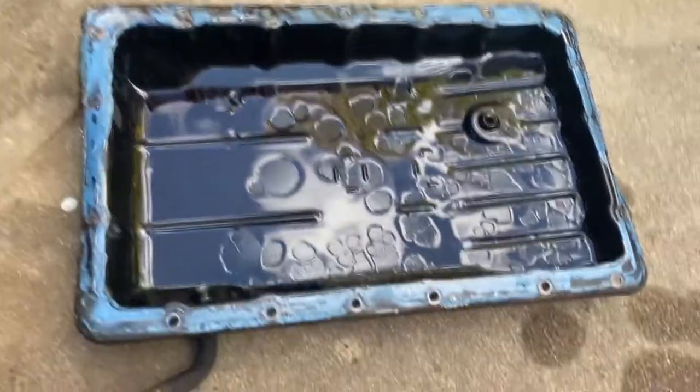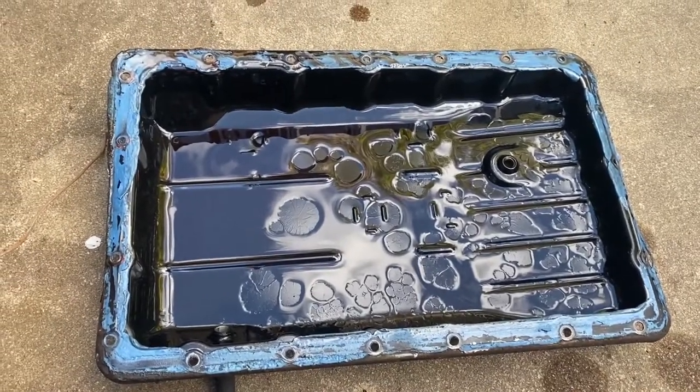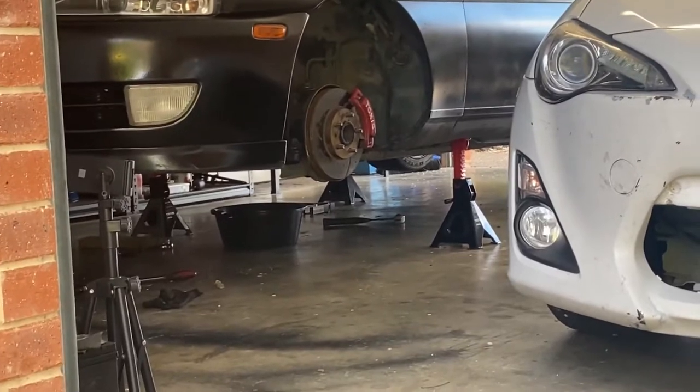I'm going to give this a clean out with some brake cleaner, clean all this off, and then replace the filter in the bottom of the trans. I just went for a little lunch break — had some Hungry Jacks, or Burger King for you Americans. Now I'm going to get under the car and replace the solenoid and put the new transmission filter in, so let's get to it.